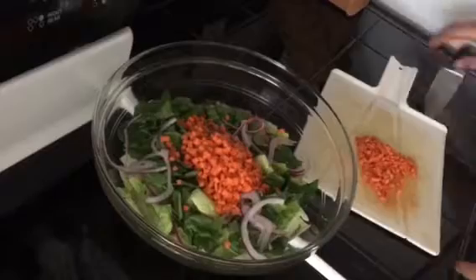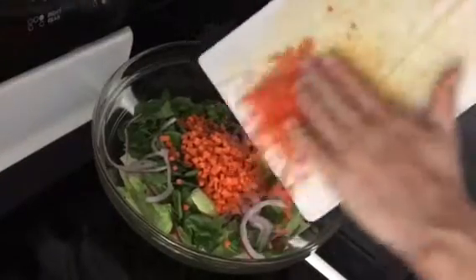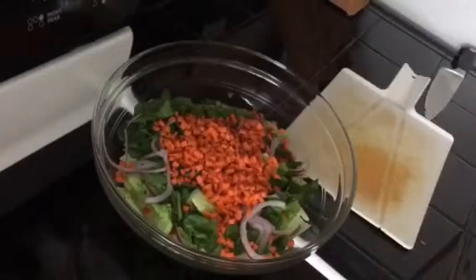Now we chop the rest of the carrots and add those into the salad. We could also add bell peppers, tomatoes, or anything else we like.